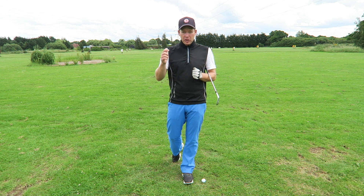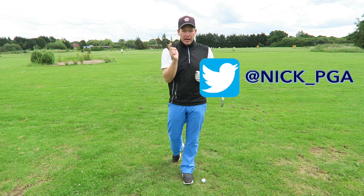If you've got any comments on that, please post them in the box below, or you can catch me on other social media platforms such as Facebook, Instagram and Twitter.